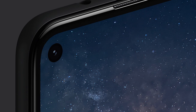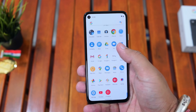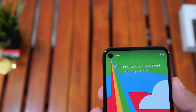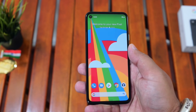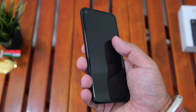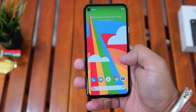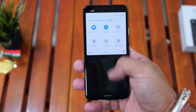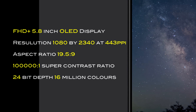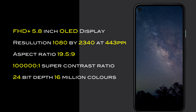The display is a full-screen FHD+ 5.8-inch OLED with a punch hole for the selfie camera. It offers a resolution of 1080 by 2340 at 443 pixels per inch, an aspect ratio of 19.5:9, and an always-on display feature. The display also offers a 100,000:1 contrast ratio, 24-bit depth, and 16 million colors.